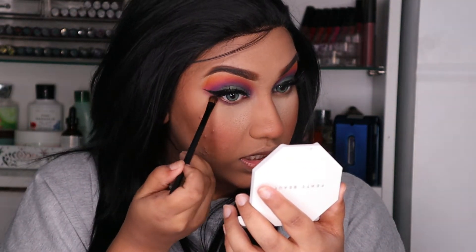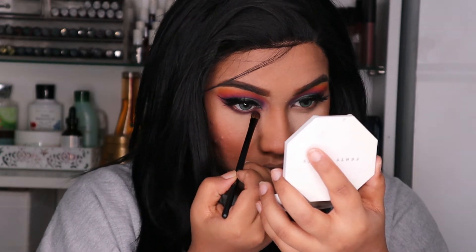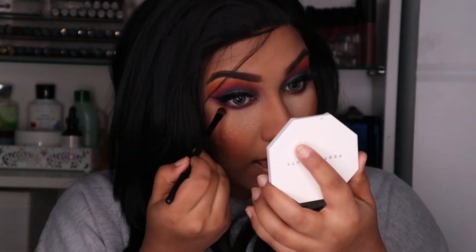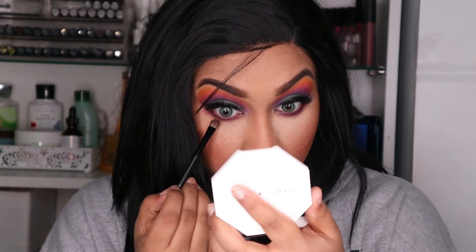So what I'm doing over here is just connecting both the purples together so that it shows up like one shade. So this is the purple — already with the purple it looks really nice. Next, I'm going to be taking the shade Skip and applying that below the purple shade, just bringing it outwards. Now I'm going to go in with the shade 518, which is the orange, and apply that below the pink.